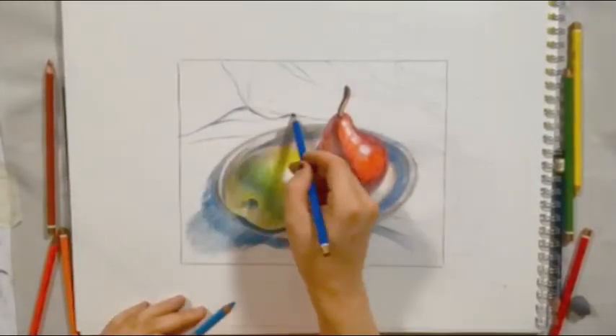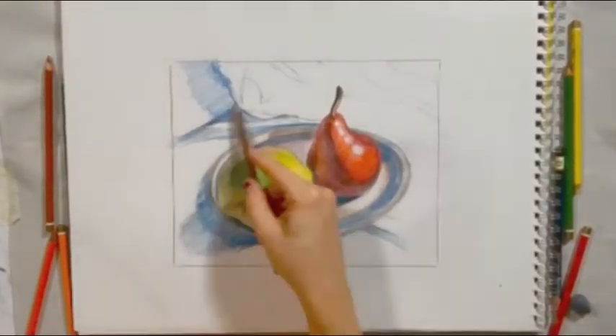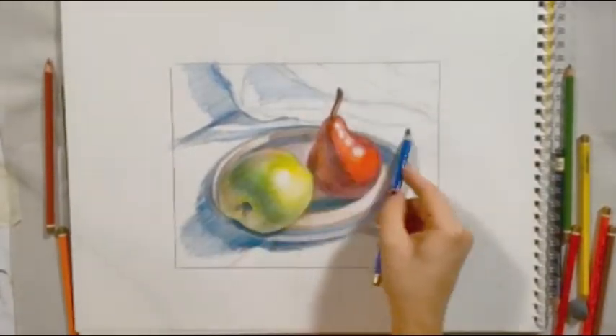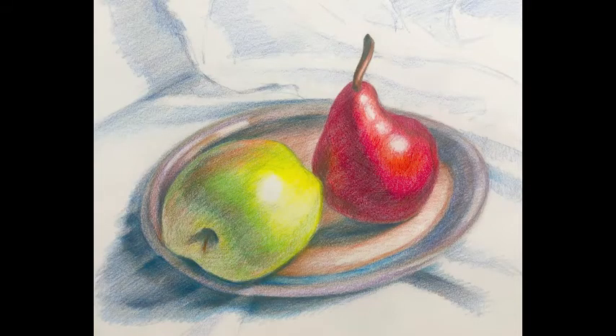It is important when you are working in color to still have strong value structure. How do you check that? Squint. Squint at your drawing, squint at your reference. Do the lights and darks pop, or does everything look gray? If the value structure is unclear when you squint, this tells you that you may need to intensify your dark values and your light values.